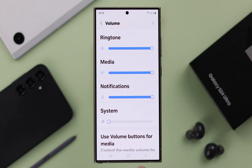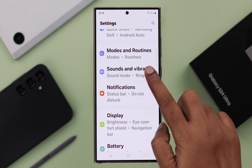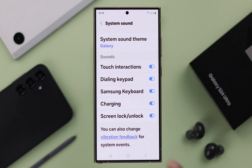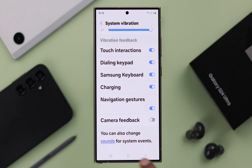Now if you want to turn off the vibration from the shutter as well, go to Settings, then go to Sounds and Vibration, then to System Sound, scroll down and enter Vibration Feedback, and here just turn off Camera Feedback, and that's all.